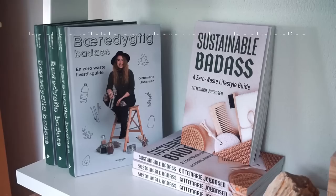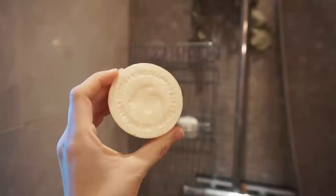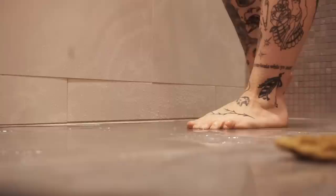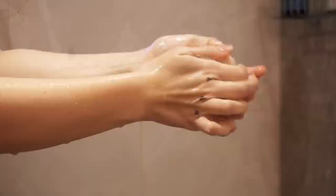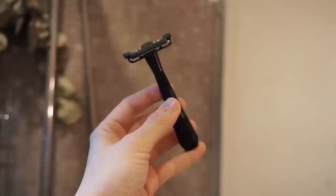I'm starting my spa day off with a shower — my favorite way to start this out, and honestly the only thing that makes sense. In my shower, I don't use a lot of products. I try to keep everything very minimal and minimally packaged. I have my solid shampoo, a solid soap bar, and my Leaf shaver, and that's everything I need.